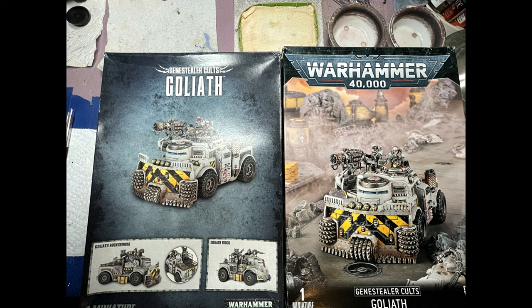Before we get into the painting, I wanted to compare the boxes and manuals from these two boxes. They essentially redid all the boxes when they redid their Warhammer 40k logo, and a lot of the box artwork and information given changed. On the left is the old, on the right is the new.